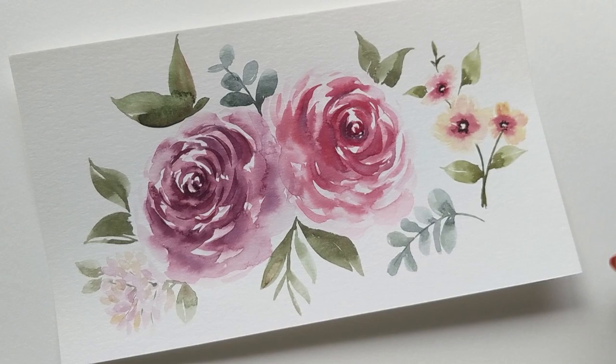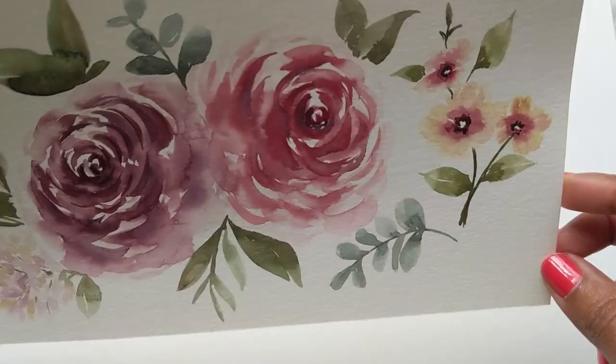Hi guys, it's Claris. Happy Sunday. I hope you guys are ready for another session of painting today.